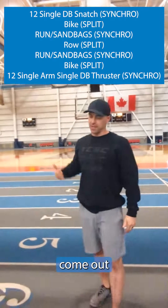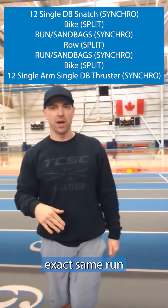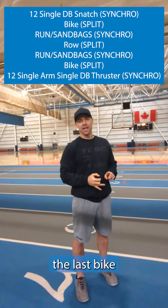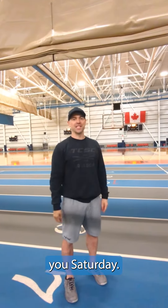When your rower is done, come out and then you do that exact same run and sandbag pattern for your final run before the last bike and your dumbbell thrusters. We'll see you Saturday.